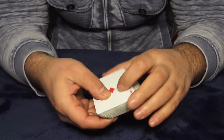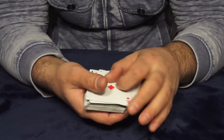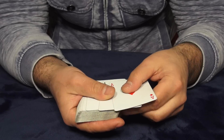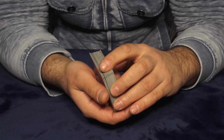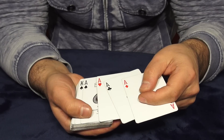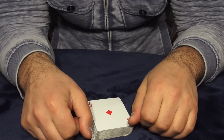But the aces are still there — four aces. This is called controlling the bottom cards. You can control any number of cards. Right now I was doing it with four cards, but you can do it with six, seven, ten, even twenty cards. It's a really simple technique but it works — see, the aces are still on the bottom.